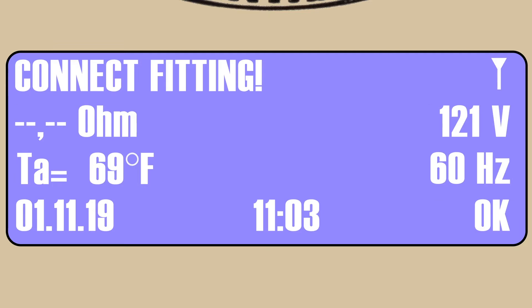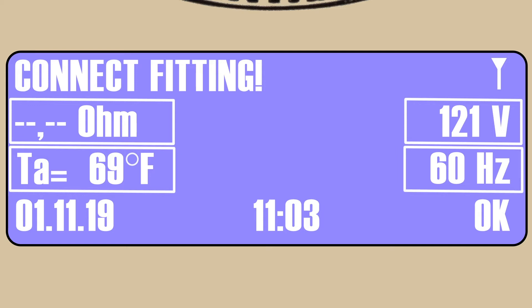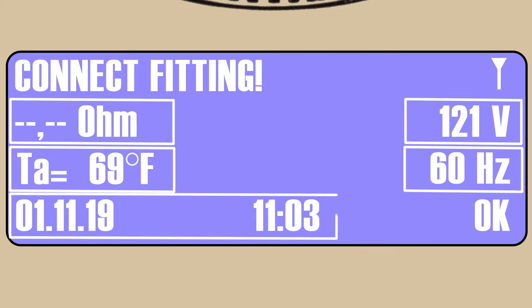The Connect Fitting screen prompts the operator to connect the processor leads to the fitting being fused. This assumes the EF fitting and PE pipe has already been properly prepared for fusion — cleaned, marked, peeled, clamped, etc. This screen also reflects the ohms prior to connecting to the fitting, the voltage being produced by the power source, the ambient temperature near the lead ends, hertz cycles being delivered from the power source, and the current date and time.